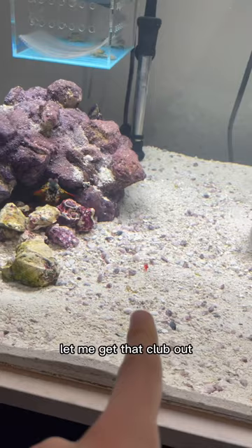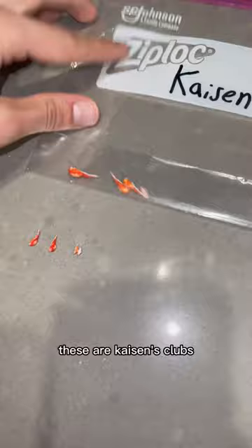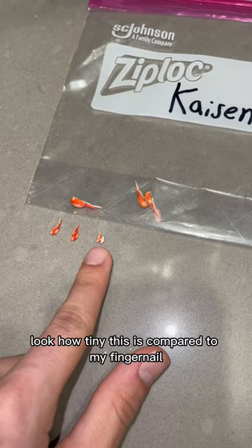Let me get that club out so we can compare. Kaizen, Kaiju, R.I.P. Kaiju. Guys, look how insane this is — this is Kaiju's first molt, then this is his second molt. These are Kaizen's clubs. Look how big these are compared to him. Look how tiny this is compared to my fingernail. That is insane. But then this was his recent molt, the one that I just picked out.